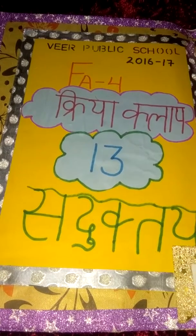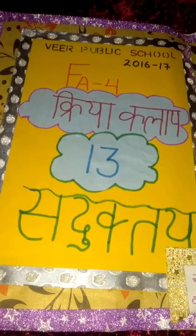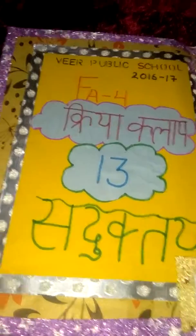Hello friends, welcome back. I am back with my new video — please like, share, and subscribe to my channel, and don't forget to press the bell icon. This is my video on how to make a Sanskrit project, part two.